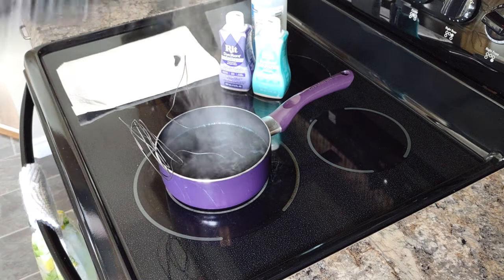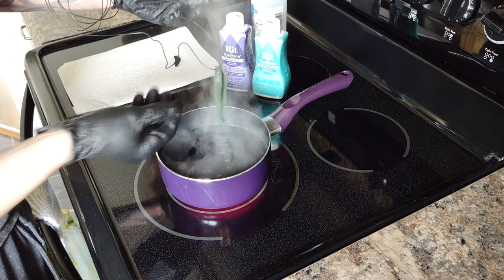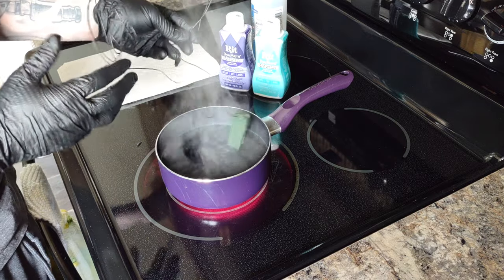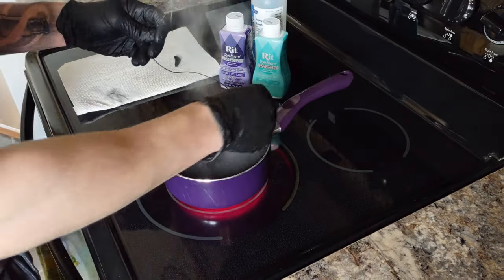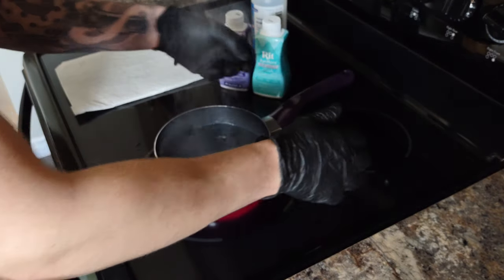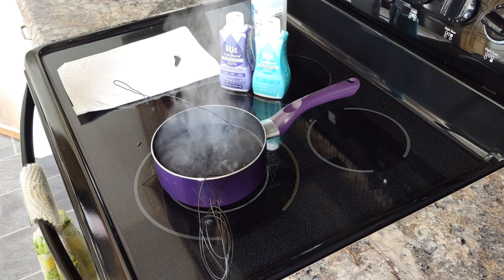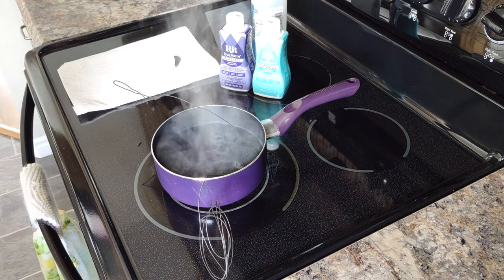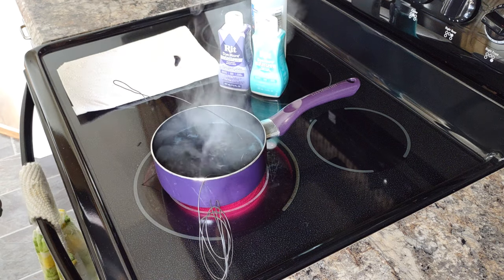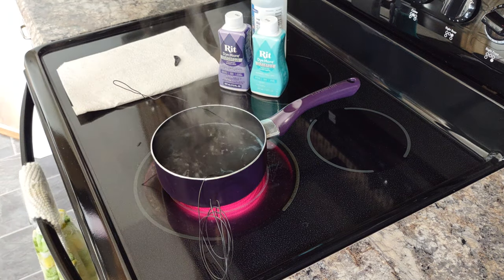There goes our timer. So, not quite where I want to see it. We'll dunk them back in for another probably three minutes. Fully submerged - now we're going to set our timer for another four minutes. We're one minute into the second dunk and things are looking pretty good. I can definitely see the color in the bubbles of the water, so hopefully it's penetrating pretty good into those scales.